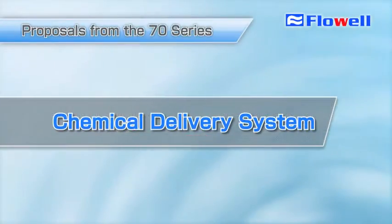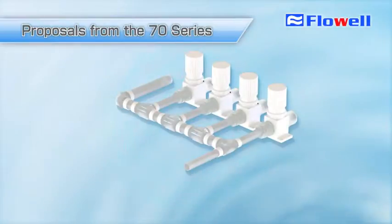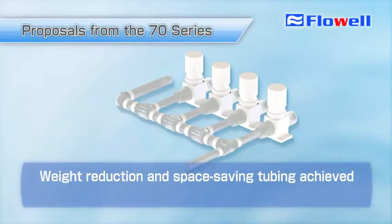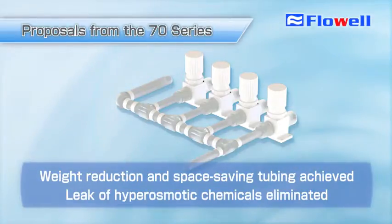The 70 Series is also recommended for chemical delivery systems. This is the structure of the valve manifold. You can achieve weight reduction and space saving tubing while eliminating concern over high permeability chemical leaks.